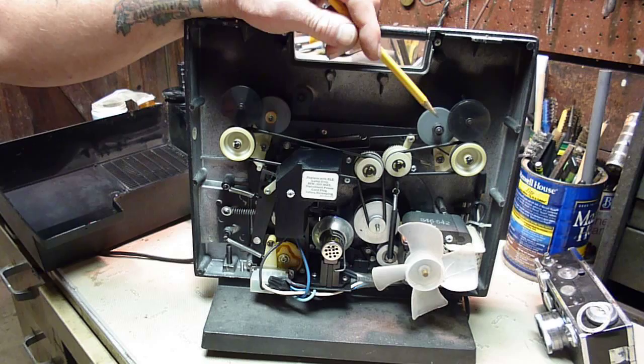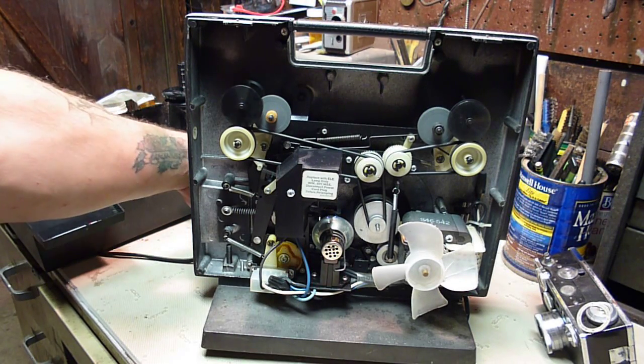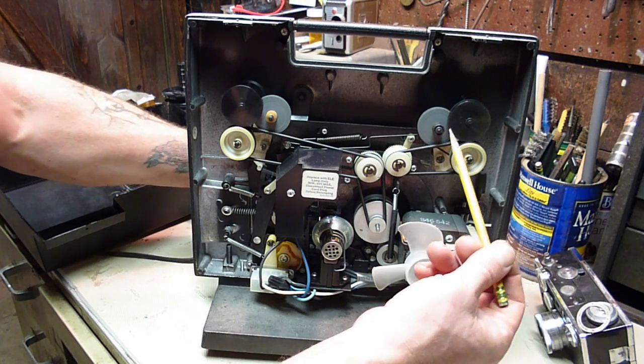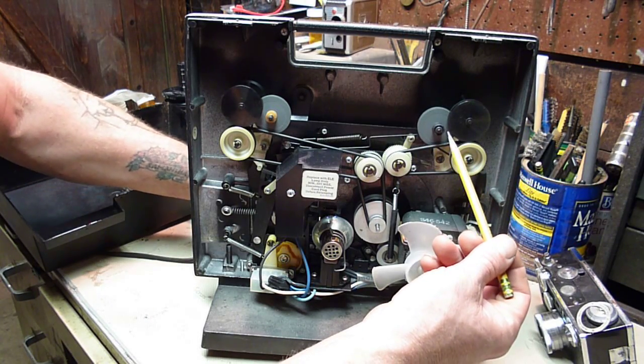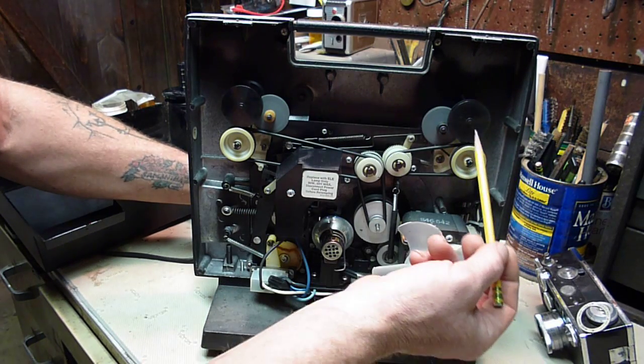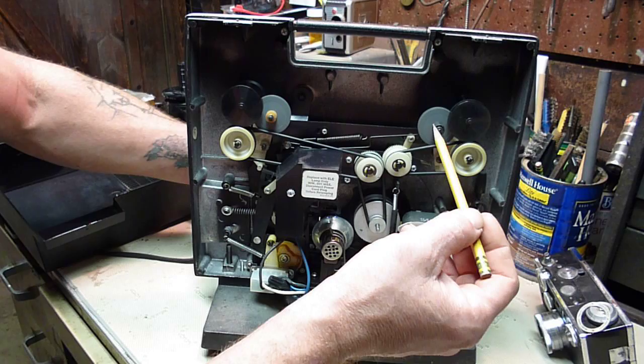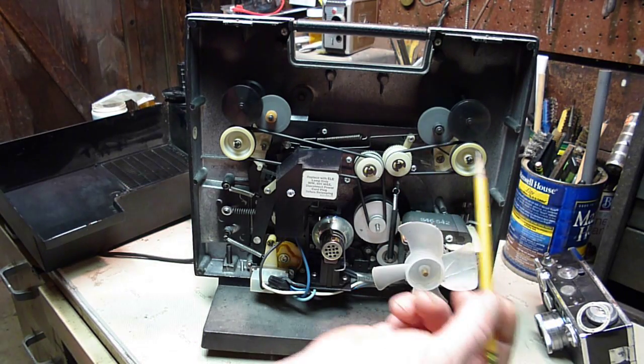I tried a bunch of different things, because if you watch right here as you turn the control, this spool engages that spool and one has to drive the other — but without that tire on there, it can't.